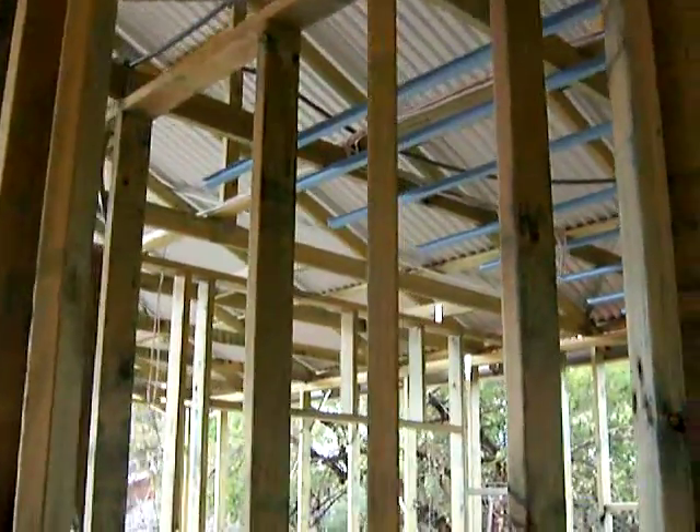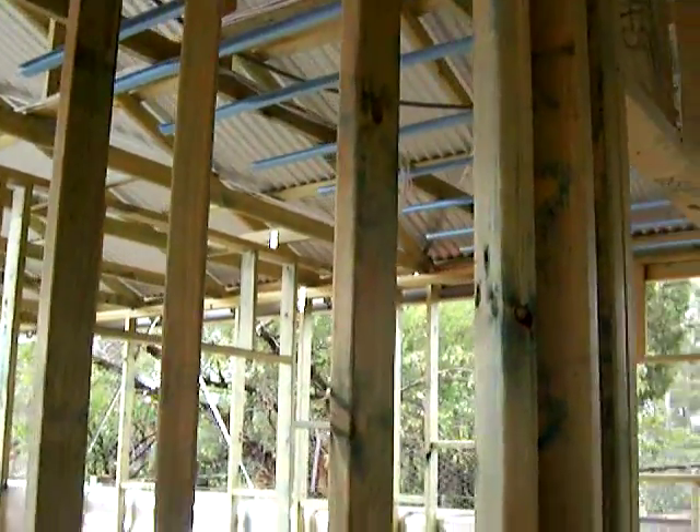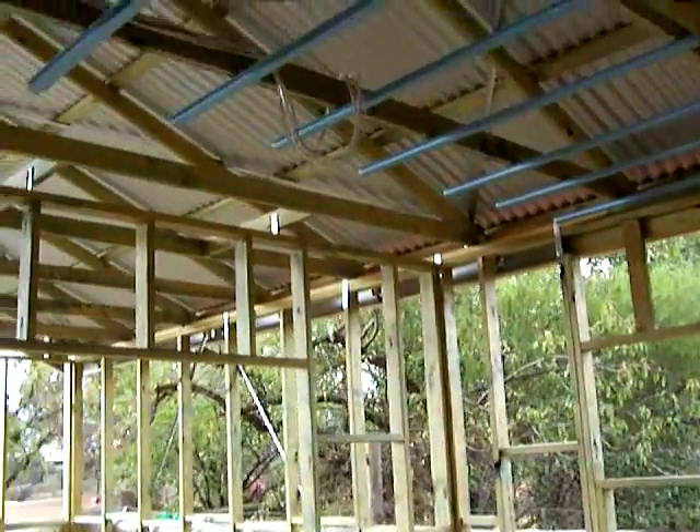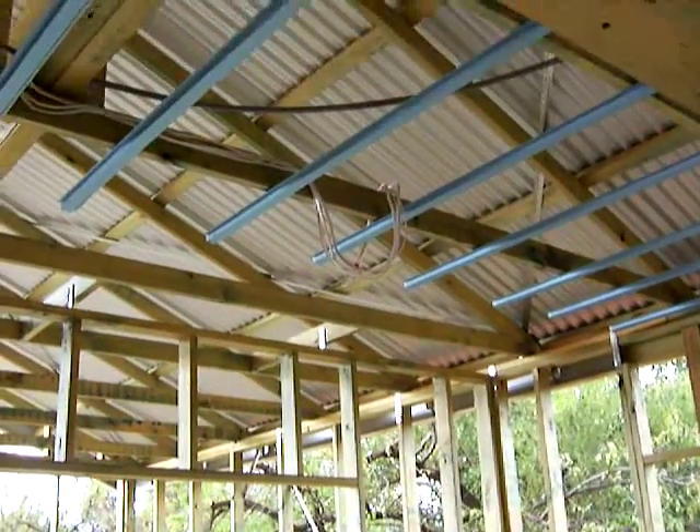Hopefully I can give you, as I say, a bit of an insight into the day and the life of an electrician. Thanks for watching — talk to you again soon. Bye now.